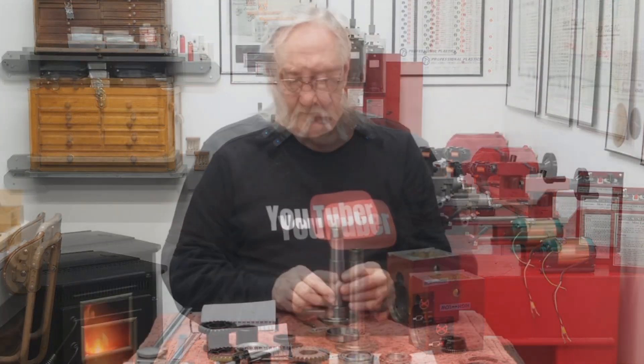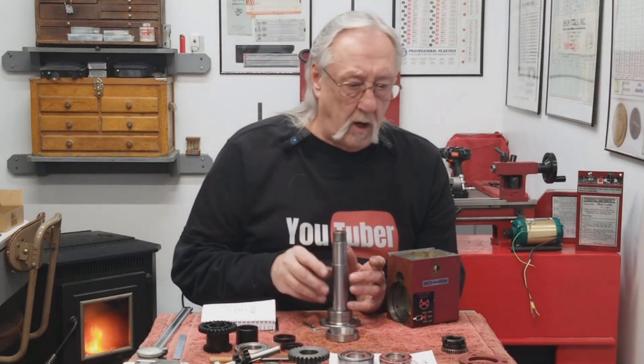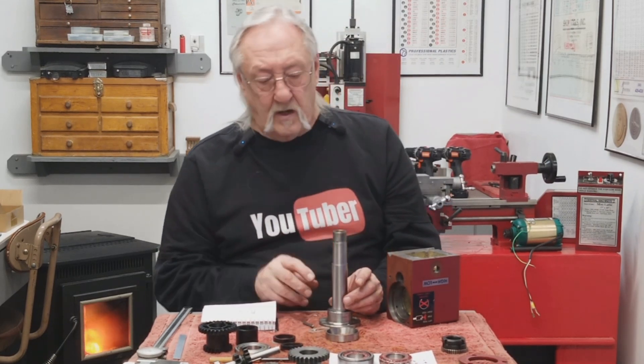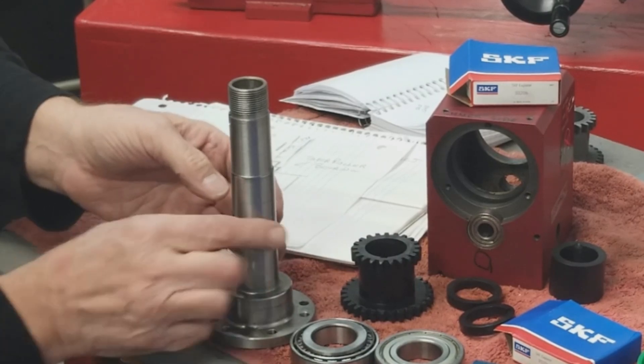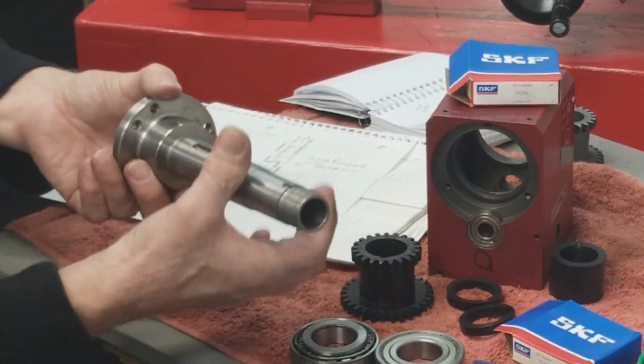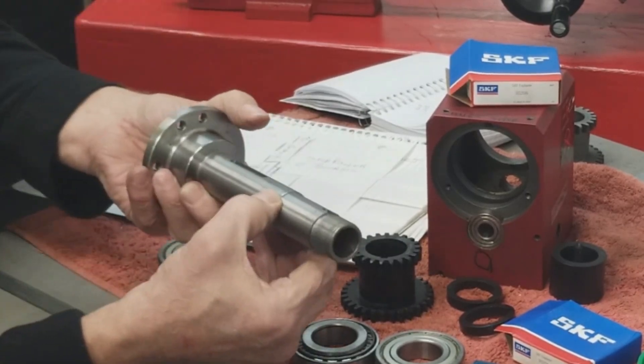What I'm getting at is: to set a preload, you need those bearings to be able to move — to tighten up the spindle nuts and set the load. I noticed people putting their bearings on, whether angular contact or taper roller, were literally pressing these bearings onto the spindle. You can't just press them on — there's no way you could set a preload if they're both stuck in one place.